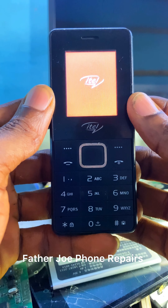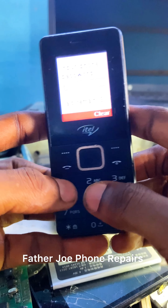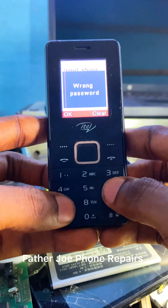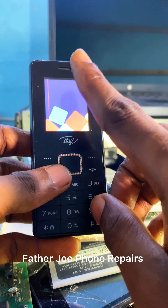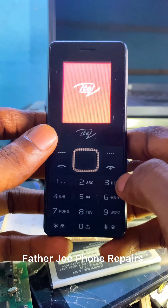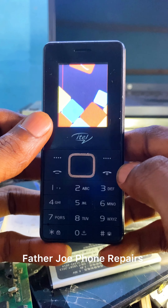Engineers, here we have input phone password. For this password I do not know the code. In this video I'm going to show you two methods that you can use to remove this password. This is the first method — I try putting different passwords and it's not working. So let me turn the phone on again and try using a code to see if it will work.